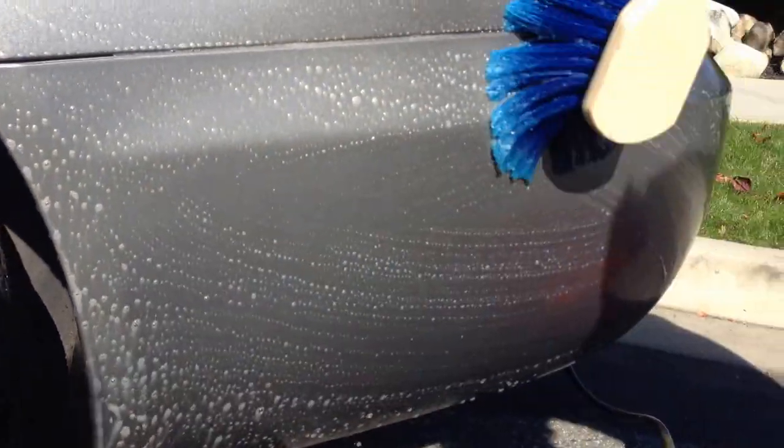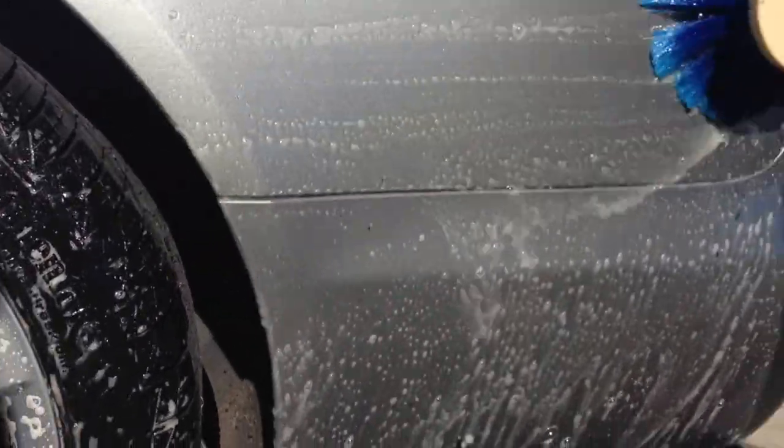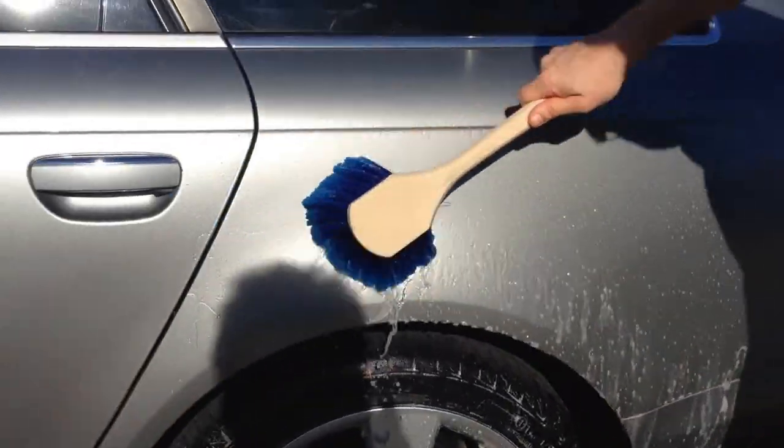I always wash a car from the bottom up — that way I can see what I've washed. A lot of guys argue you've got to wash from the top, but it's all running down so you don't see where your brush hit. If you miss the brush mark, you won't get the washing effect.